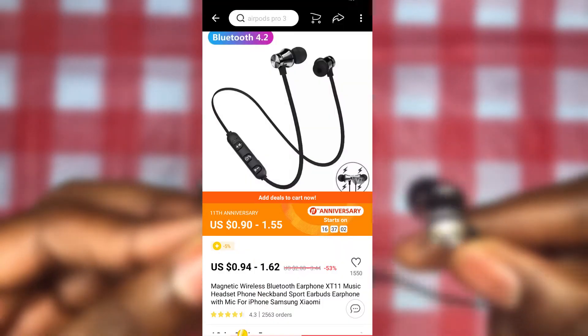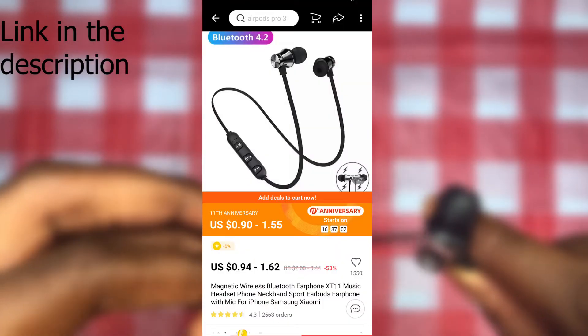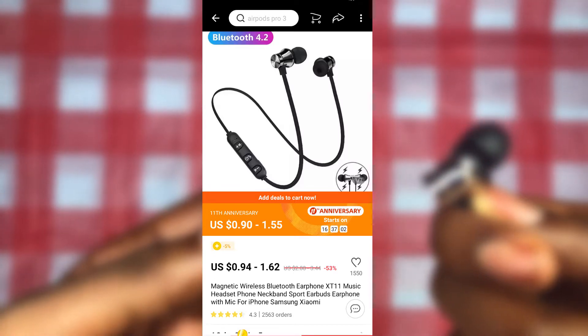These Bluetooth earphones you see here are the XT11 Bluetooth earphones, which are the cheapest Bluetooth earphones you can find on AliExpress right now.